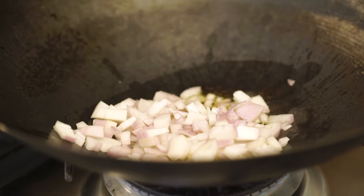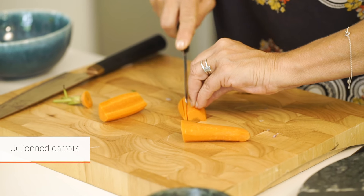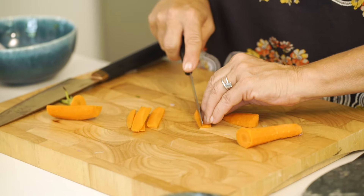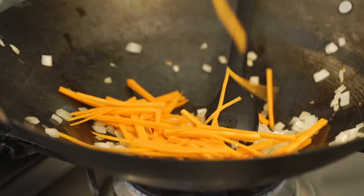We're going to make a little stir fry. I like to cut my carrot in half, in half again. You can thinly slice like this, which I think is the simplest way. You turn it over and you slice again. Basically, what is a julienne? A julienne is a matchstick.